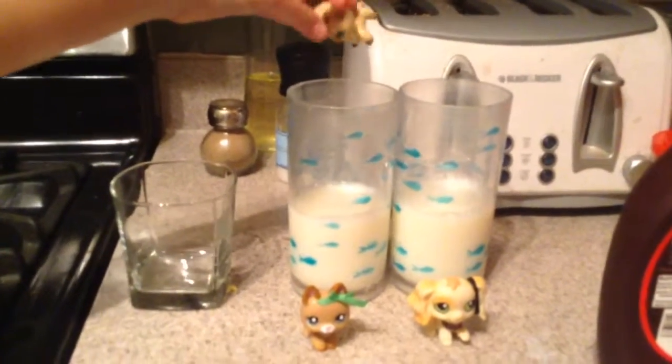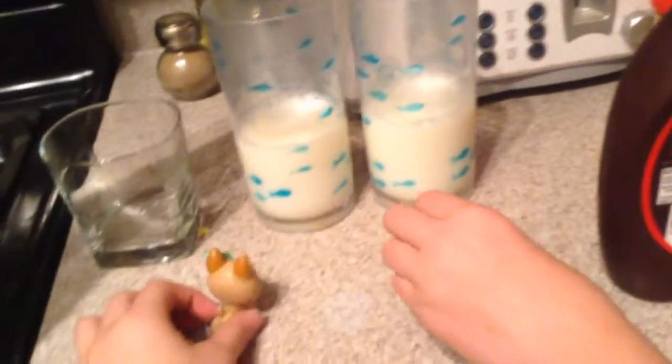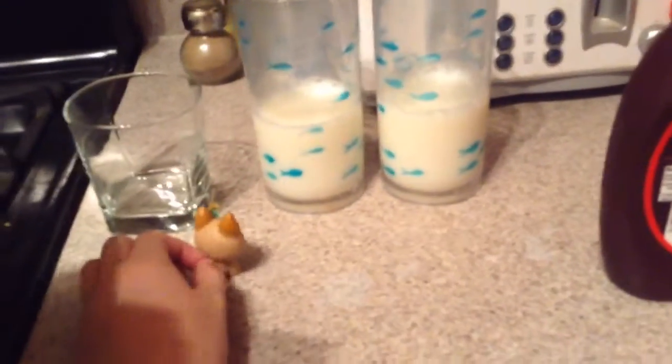Okay, so guys we'll be like la la la la and then we'll be like oh oh my god. Oops. She's soaking wet. My milk. Lick her. Oh my gosh, I have milk on me now. My milk. I like milk. Ew. Okay.